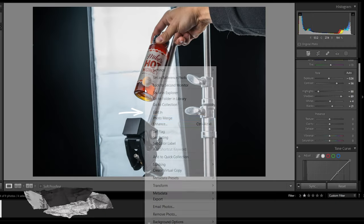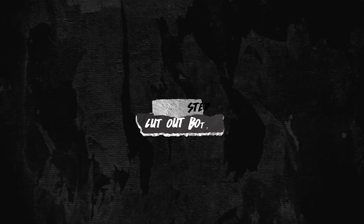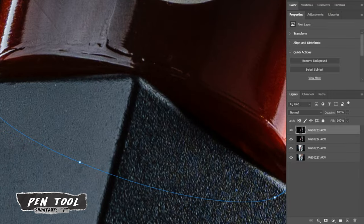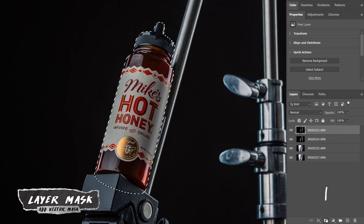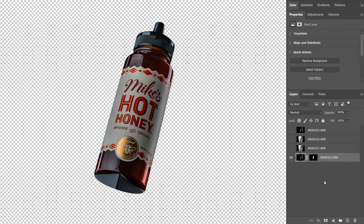Now that we're done with lighting adjustments in Lightroom we can jump into Photoshop where we can really start to have some fun. The first thing I want to do is cut out the bottle using the pen tool, which is pretty easy once you learn it. Once you've finished tracing, right click, go to make selection, then add a layer mask. Then I'll rearrange my layers by placing this one on the bottom and turning off the rest until we need them.